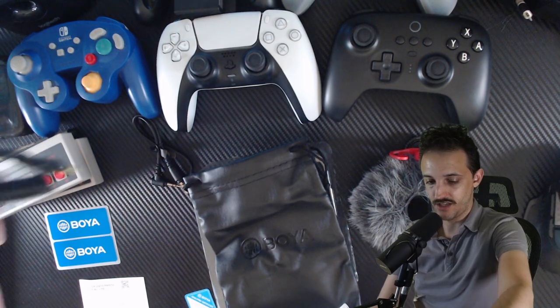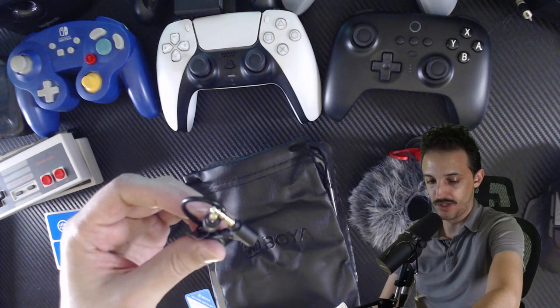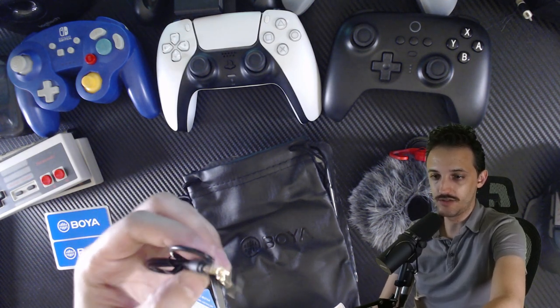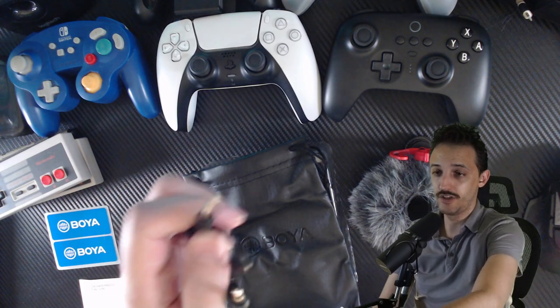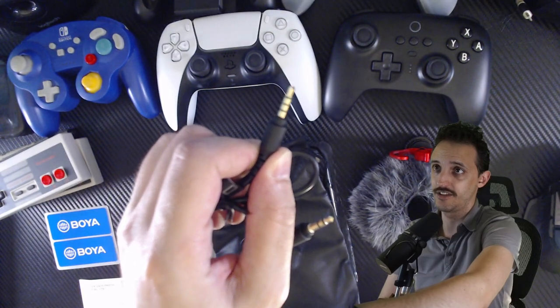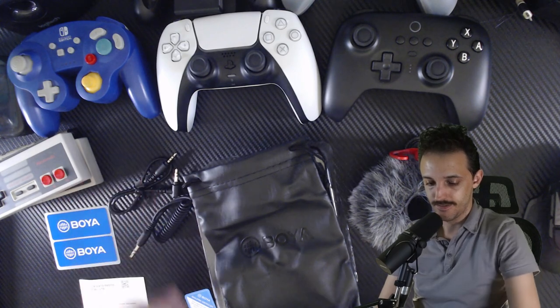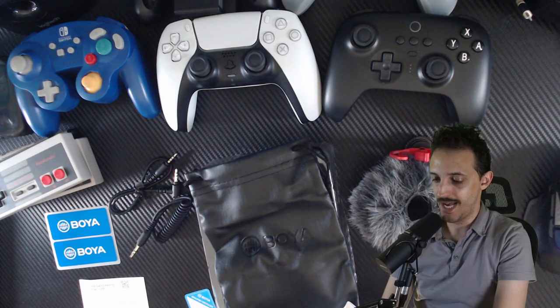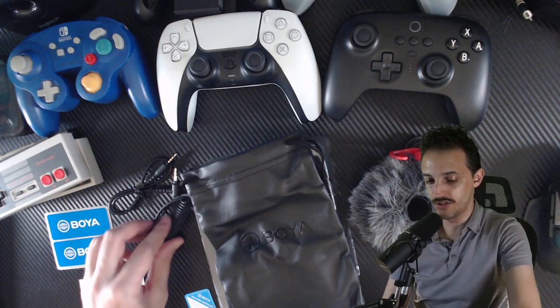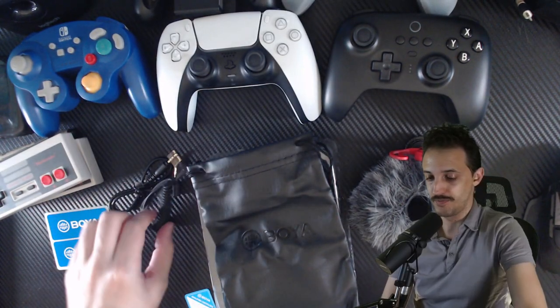This cable here is your TRS connector. This one is TRRS, which is great for your smartphone, tablet, and Mac. When you're plugging into your iPhone or Mac, you want to go with the end that has three little rings around it — that's the TRRS. For cameras, camcorders, audio recorders, and other digital recording devices, the TRS cable will work just fine.